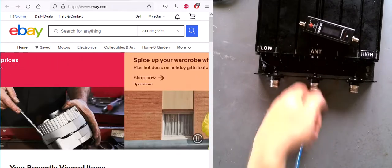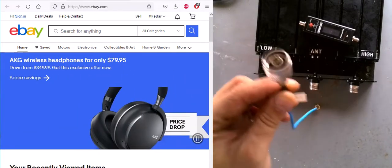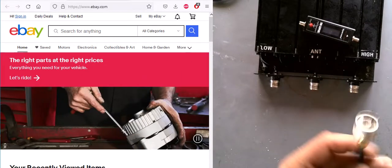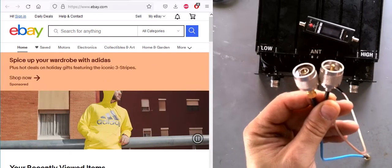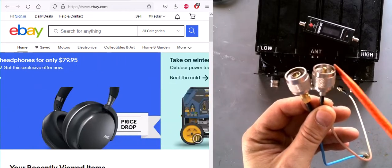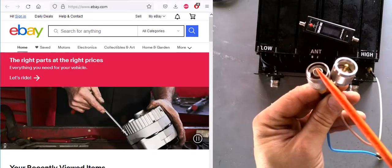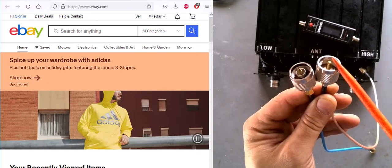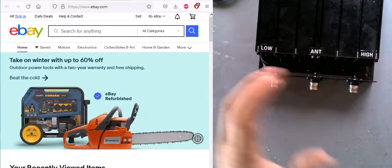Now remember, this is an N connector - not a PL-259 connector. Here's the PL-259 connector for comparison. The PL-259 is what was used, and still is, in the CB world. These two connectors are different - N connector versus PL-259 connector.